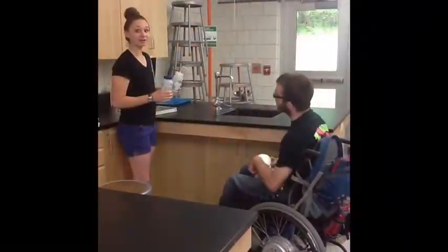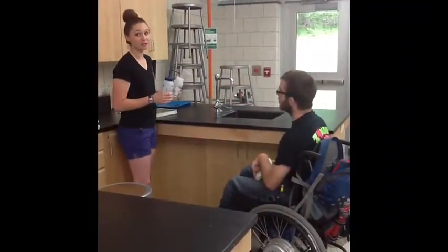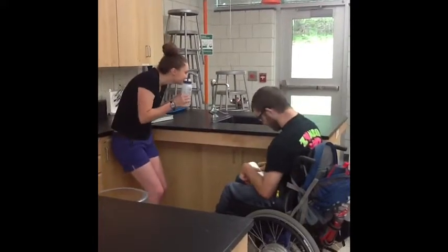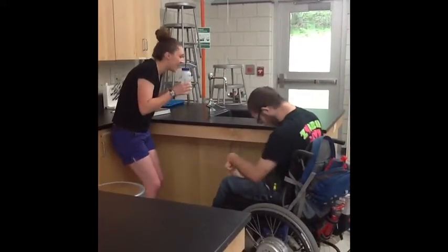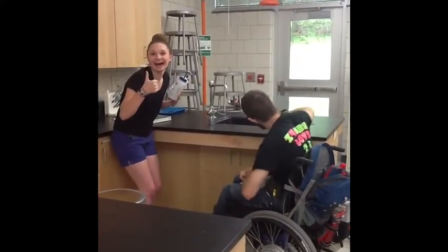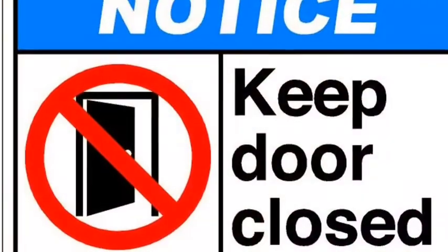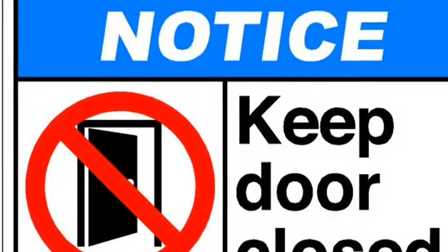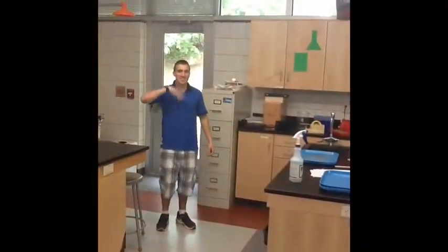All countertops and sinks must be washed after dissection. This gets rid of any contaminants. Yeah, it stinks in here.